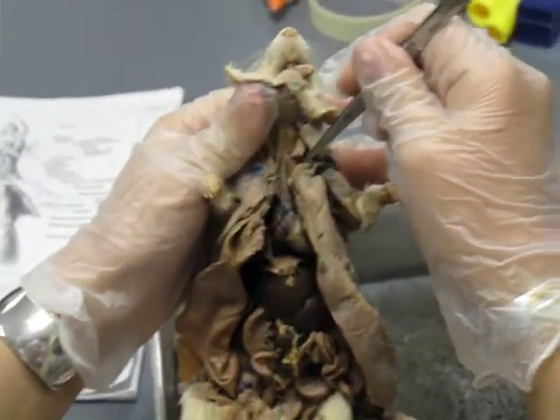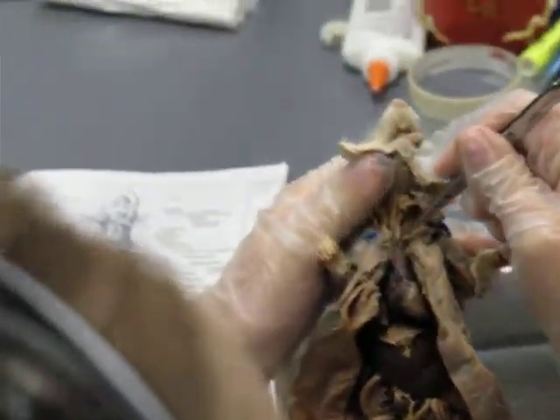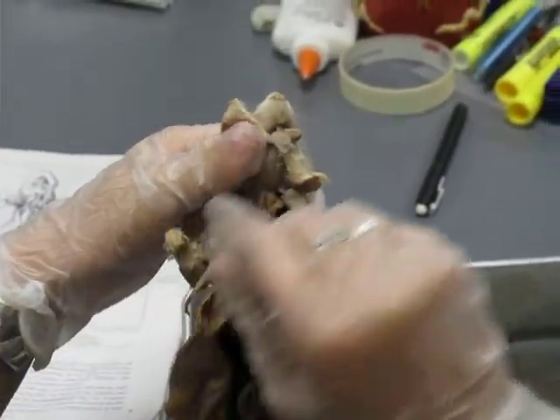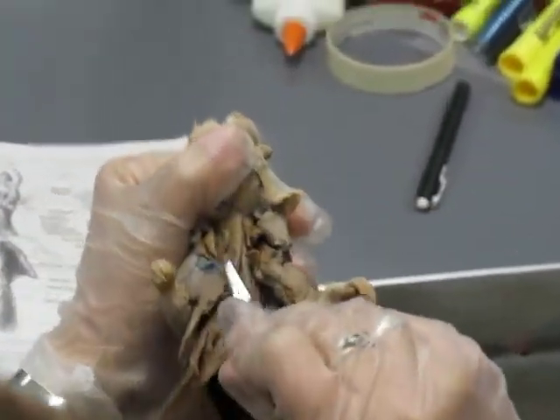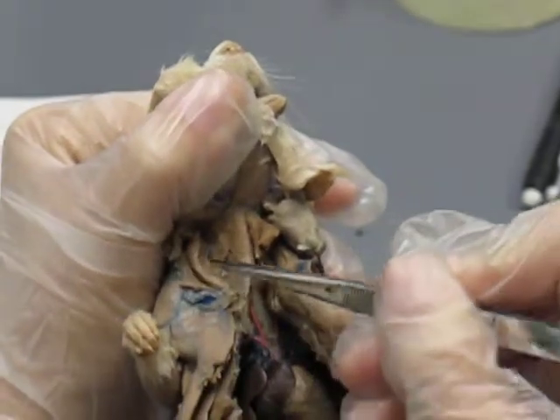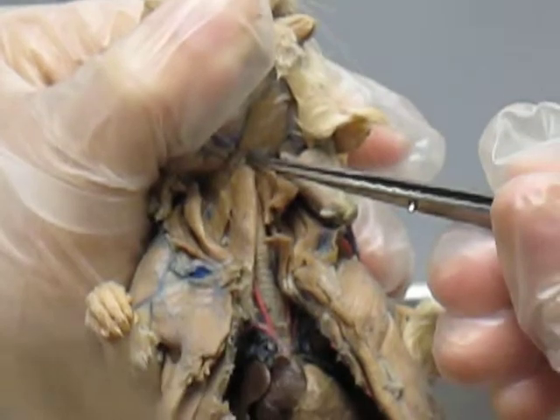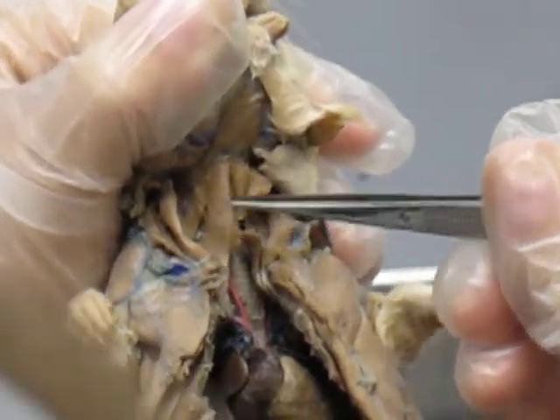You can either cut and reflect them back so that you can see things, or you can leave them in place and just kind of shove them over to the side. I'm going to show you guys the ones that are shoved over to the side. This is your sterno going to the hyoid bone, so sternohyoid — that was the one you saw last week.